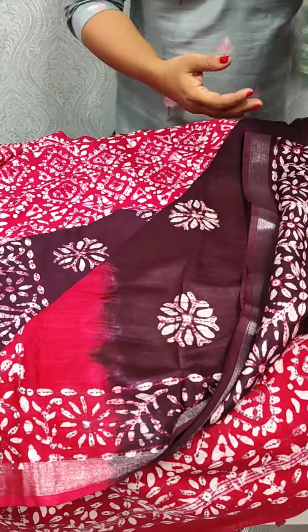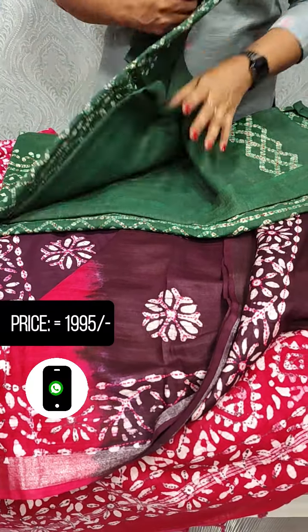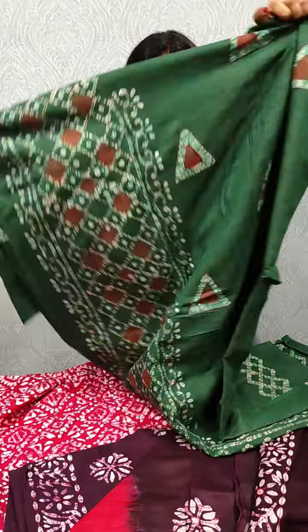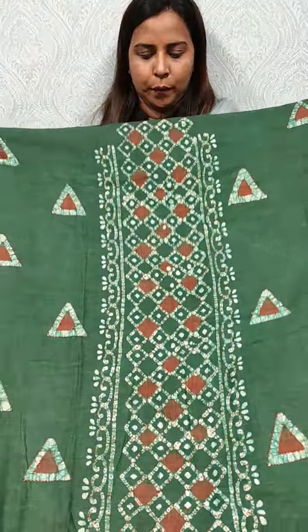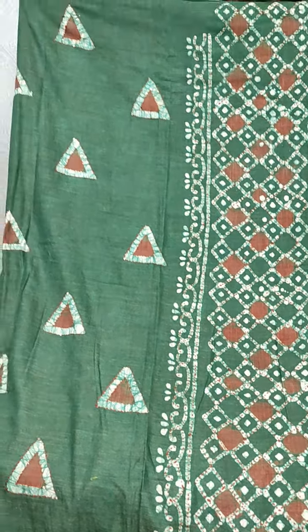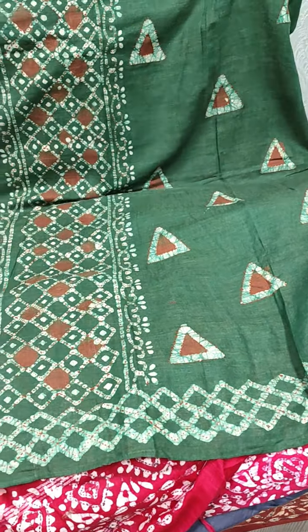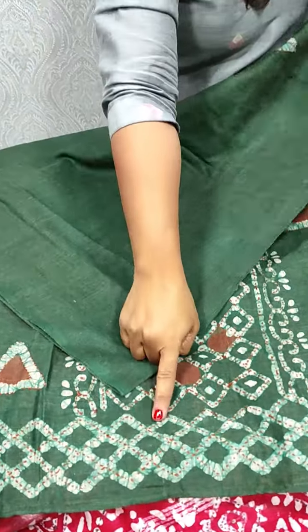Next, we put a green shade in the top. This is the design of the top. In the center, we put a print on both sides. We put a panel on both sides with a border.